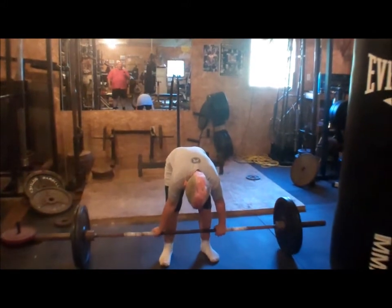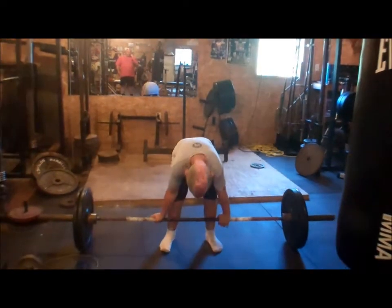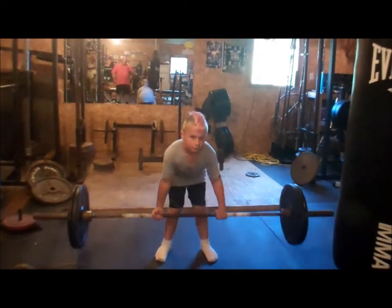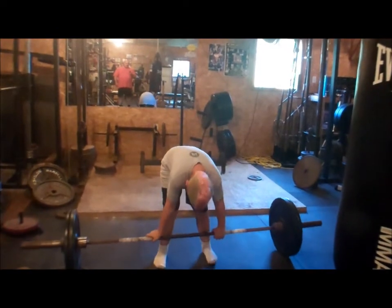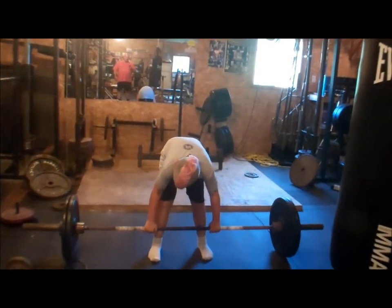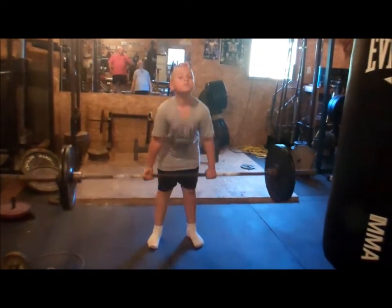Don't get lazy now, come on. Good. Butt down, head up. One. Good. Back up. Take a step back, bring your back to you. Good.